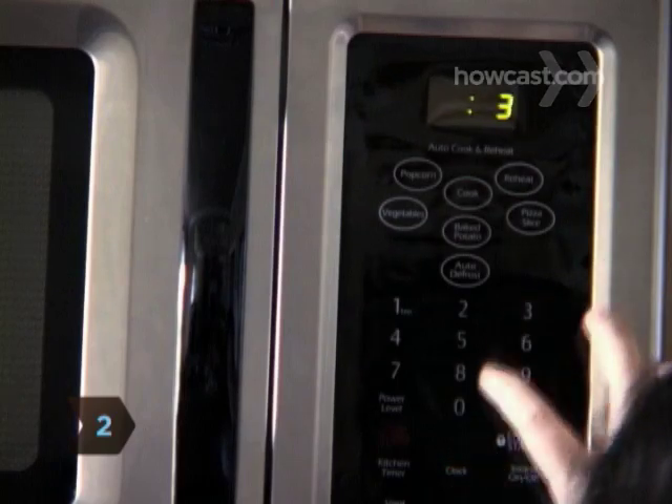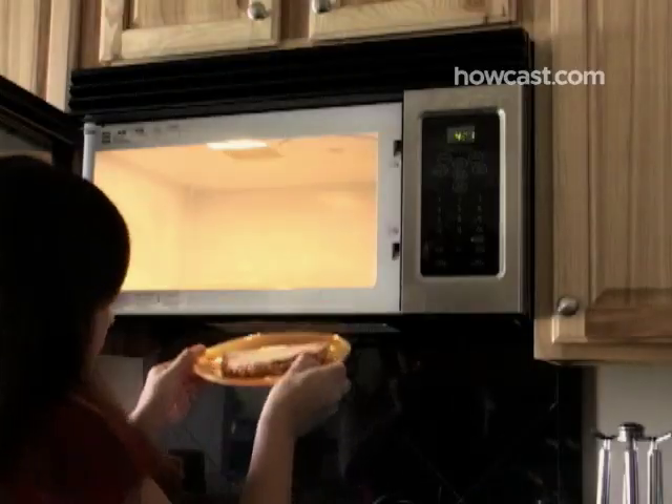Step 2. Use the microwave only for defrosting, heating, and cooking food. Other uses may lead to a fire.